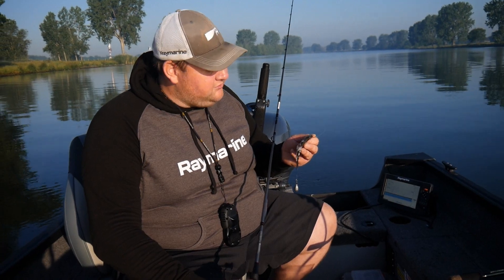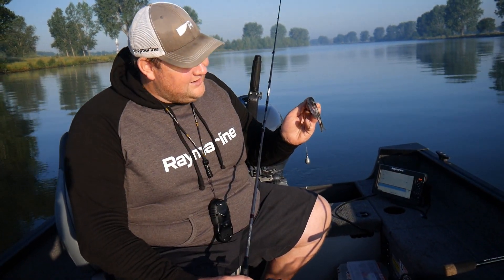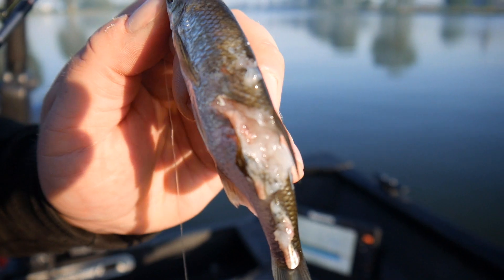Jetzt habe ich gerade den ersten richtig harten Biss gehabt — vermutlich auch ein etwas besserer Fisch. Wenn man sich den Köder anguckt, der war frisch angebissen — lässt wahrscheinlich eher auf den Hecht schließen als auf den Zander. Also einfach mal komplett einmal durch — aber auch den nicht wegschmeißen, genauso wieder runterlassen.